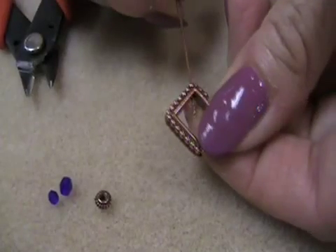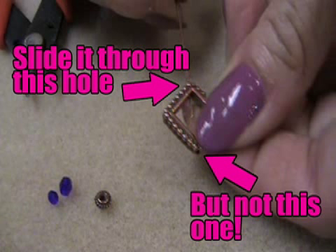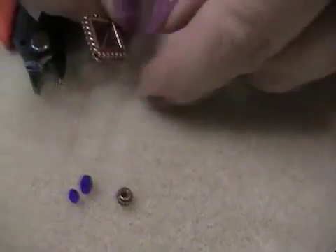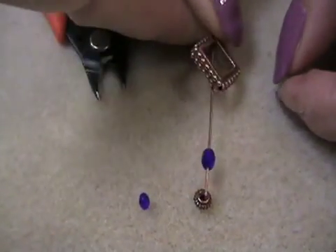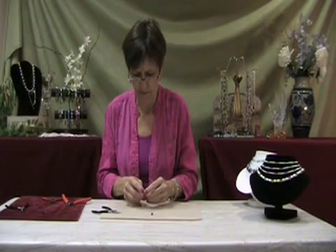Next, take an eye pin and slide it into one of the holes of the antique copper beaded diamond frame. Continue to push it through, but do not slide it through the second hole in the frame yet. Then slide the 4mm Czech glass fire polish round bead, the antique copper coiled bead, and the 3mm Czech glass fire polish bead onto the eye pin, in that order.